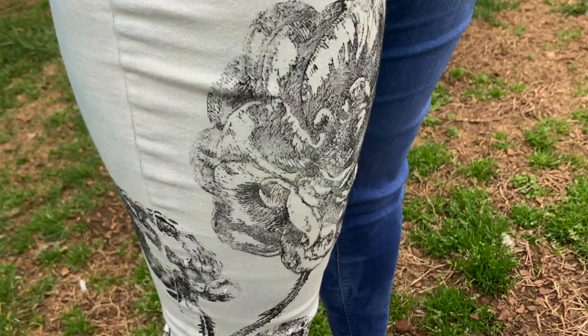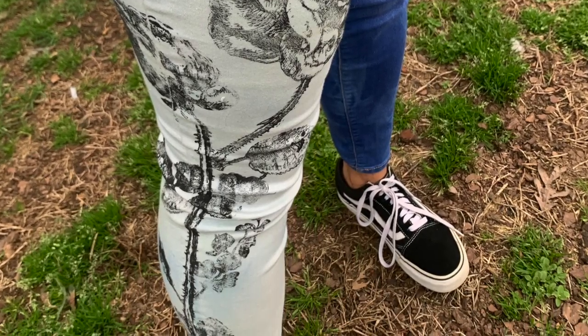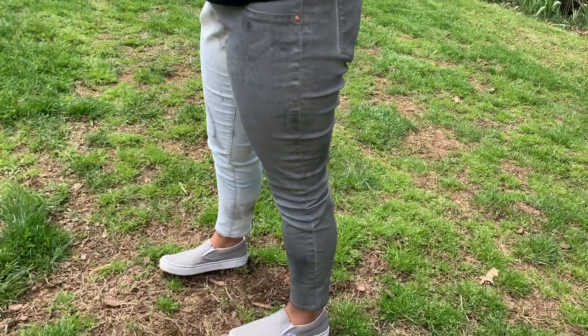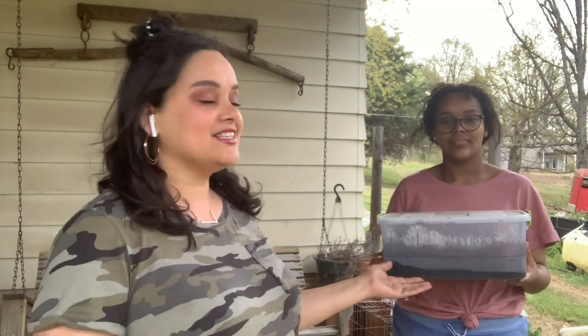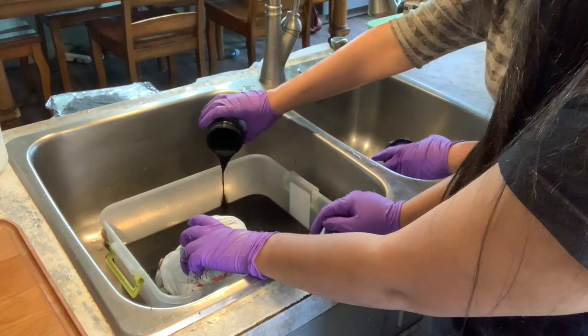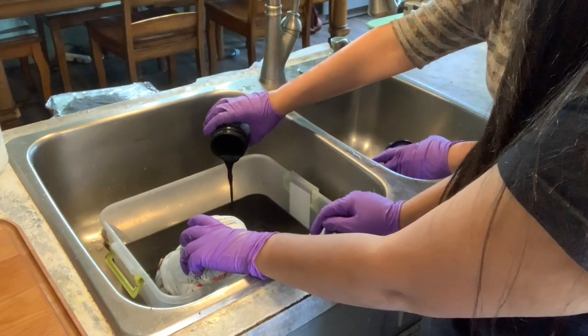In my last video on DIY-a-Go-Go I showed how we made some really cool fun fresh jeans. We bleached one side and then dyed the other side. I had all of this leftover dye — this is where we actually dyed one side of her jeans into the water — and I couldn't let it go to waste. I had so much watered-down paint left over and I knew I could do something with it.